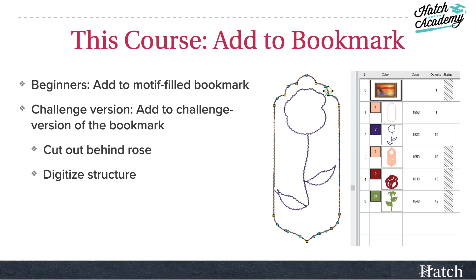For beginners, we're just going to take that rose design that we digitized and stick it on top of our motif-filled bookmark. If you're up for a challenge, we'll add the rose to the other version of the bookmark, cut out behind the rose, and then digitize in the structure. Here you can see my structure.